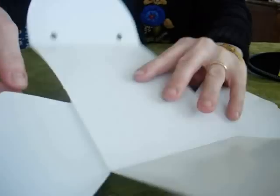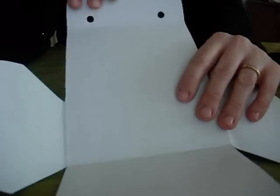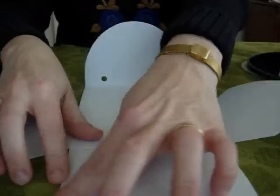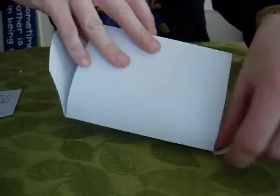Open this up. Lay it on paper. It comes pre-scored, and you want to cut out each piece in whatever color you're going to cover it with. So lay this down. Trace around this square part.